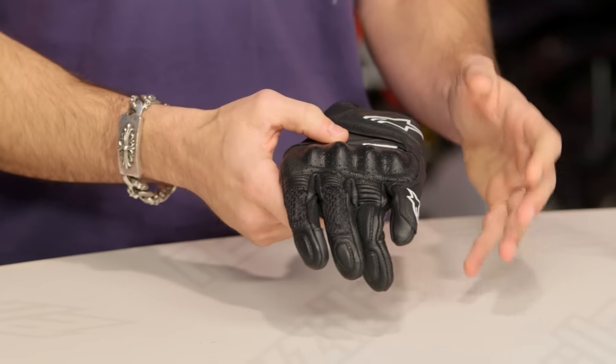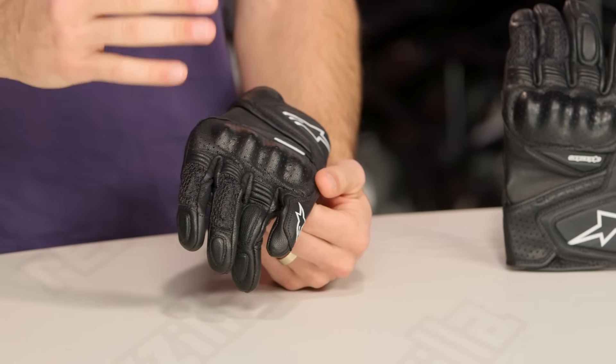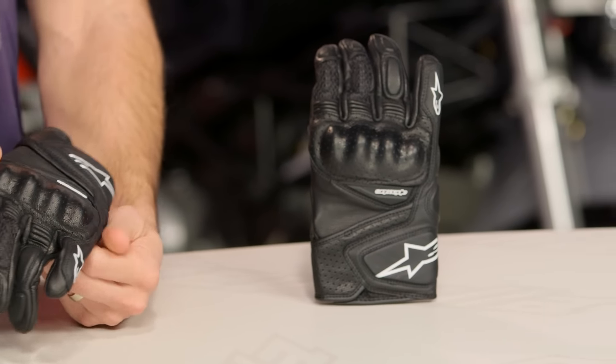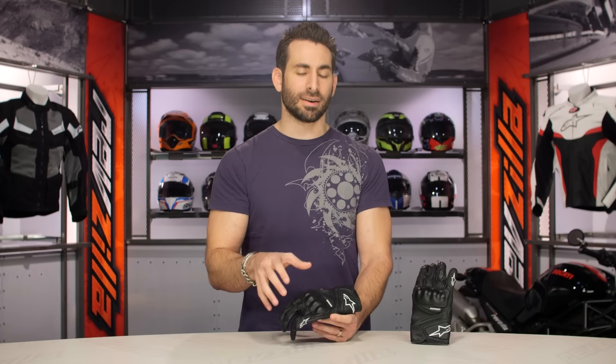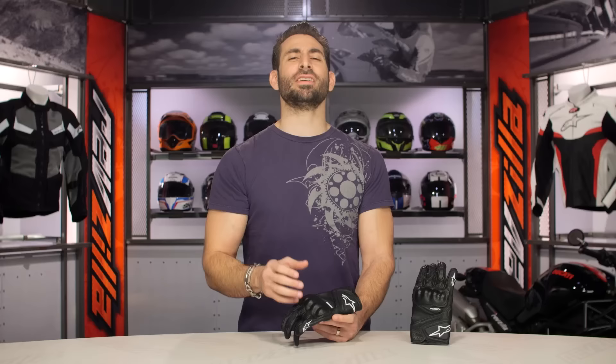Very simple, lightweight, perforation along the knuckle — you have that mesh panel along the fingertips that's going to allow you to flow that air — and it has a rock-solid style to it as well. If you want to take a step up, it's the SP Air, which is really the full gauntlet version, closer to that $120–$130 range. But from Alpinestars, the Baca is going to be that rock-solid, universally-styled sport-oriented glove, really for any lady rider through the multitude of the warm-weather riding seasons.